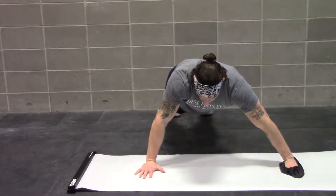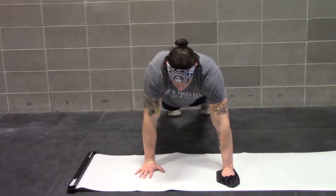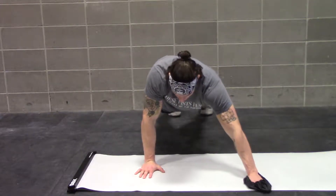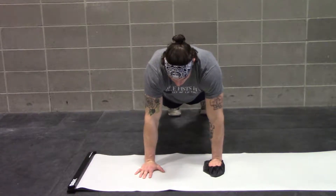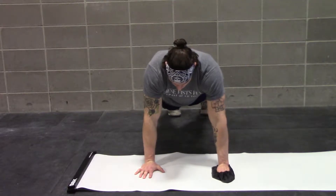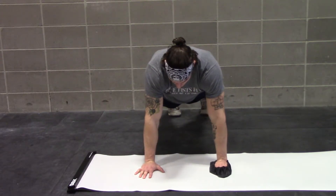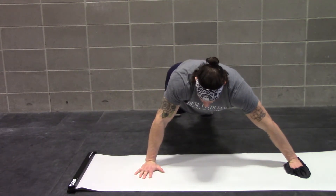This is the eccentric closed kinetic chain exercise. The stance hand will bear most of the weight, with some weight still on the far arm. You will slide your mobile arm as far as you can while maintaining stability through both hands, primarily having the weight on the right arm.